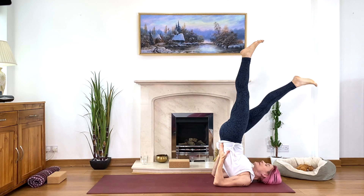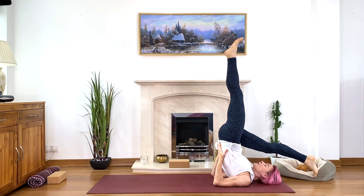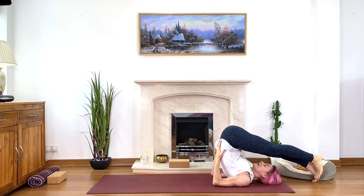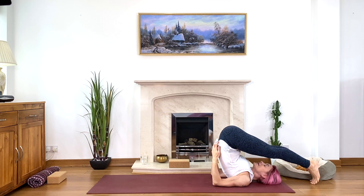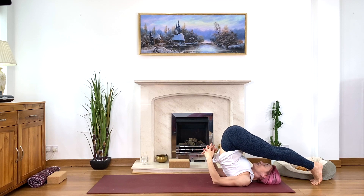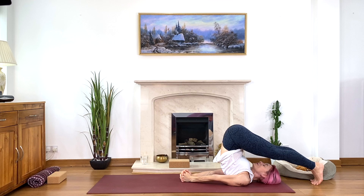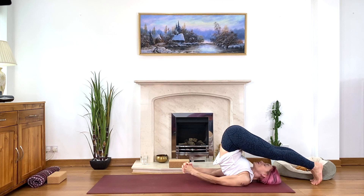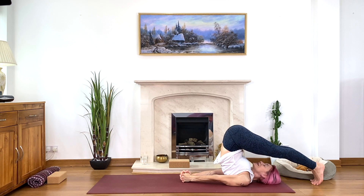Lots of blood rushing into the brain, oxygenating, rejuvenating, and at the same time calming the mind — nothing to do, just be in this posture. If you practice plow pose, take 30 seconds — no more. That's completely enough as it's quite an advanced stretch for the neck. Interlace your fingers, press arms into the floor with fists, or hold the floor with your hands — whatever is suitable, listening to your body. Chin lifted, base of the neck not touching the floor, easy breathing.